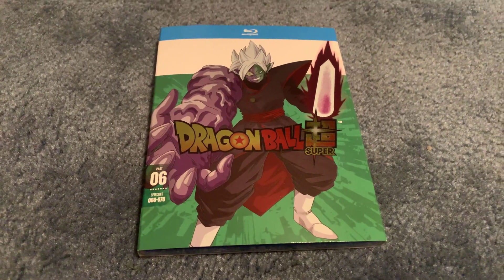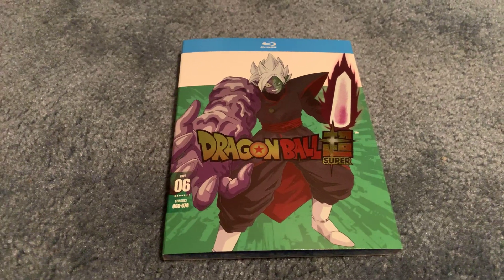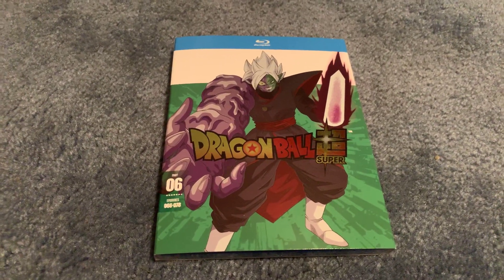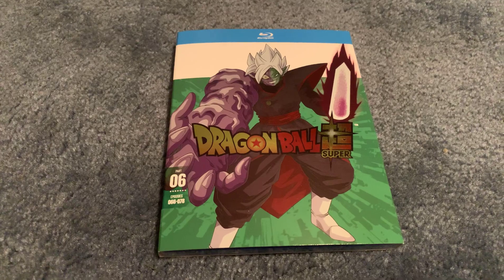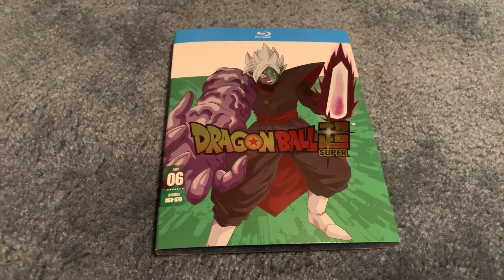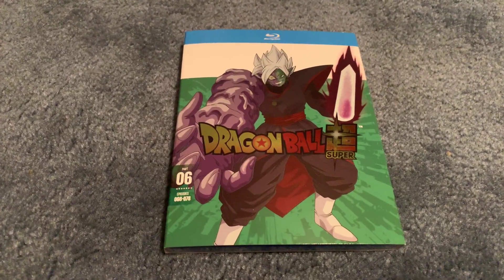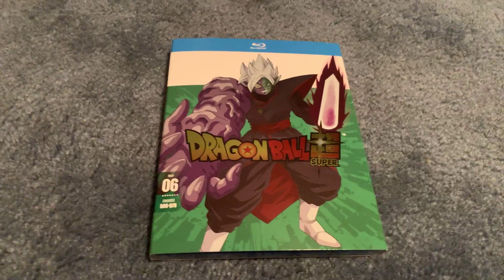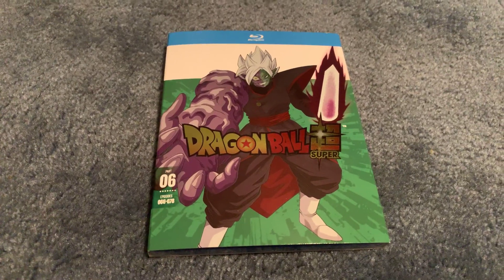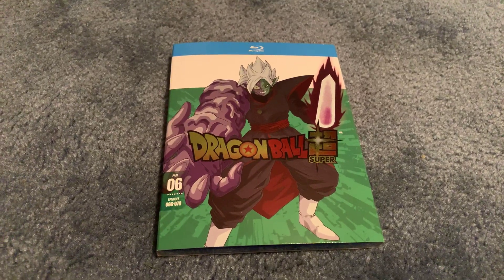If you have not seen this yet, I highly recommend stopping the video and waiting to watch this till after you have seen it. After we're done, I'm going to show an update on my Dragon Ball Super collection and show you all six volumes. I'm probably going to do a home media complete Dragon Ball update sometime this year.